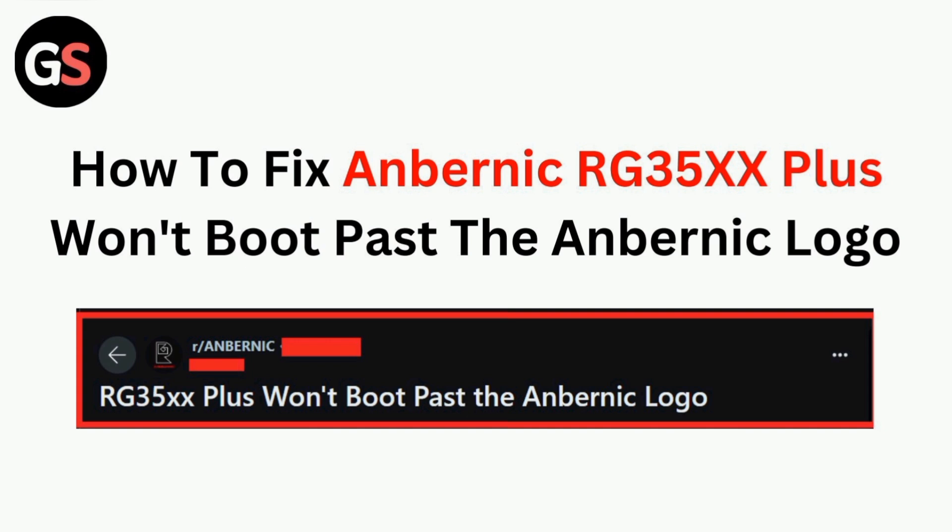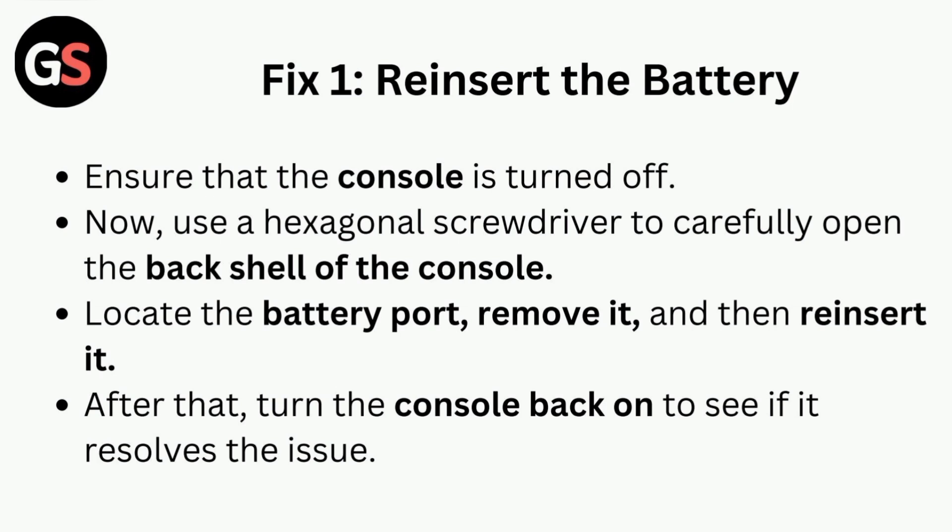Fix one is to reinsert the battery. Ensure that the console is turned off, then use a hexagonal screwdriver to carefully open the back shell of the console. Locate the battery port, remove it, and then reinsert it. After that, turn the console back on to see if it resolves the issue.